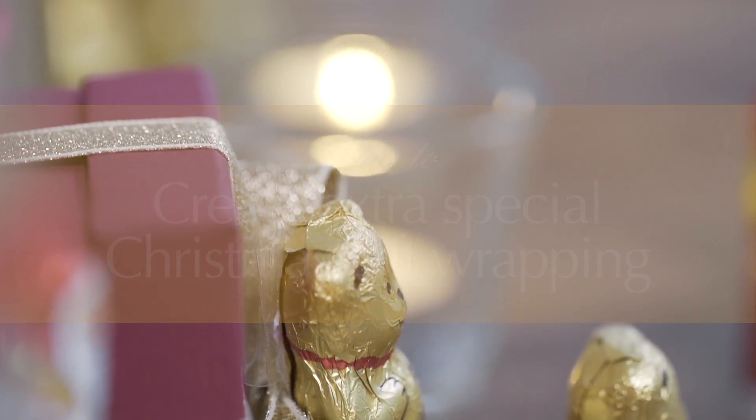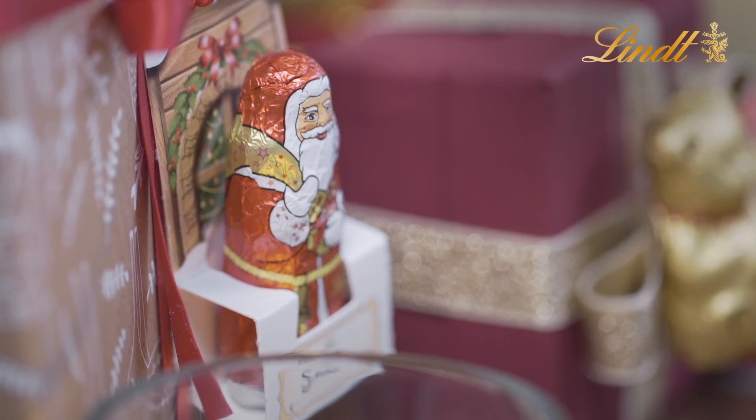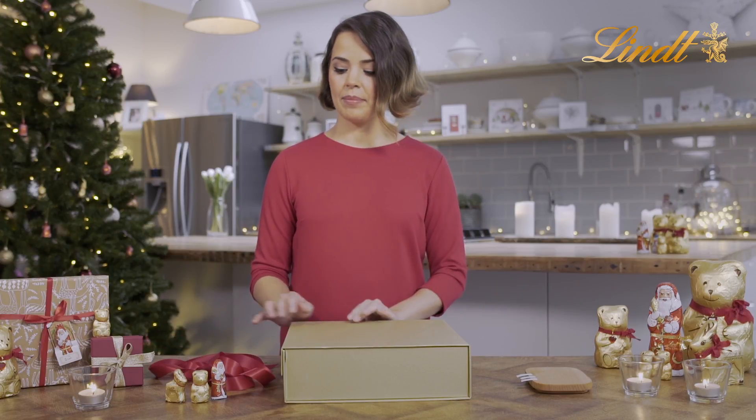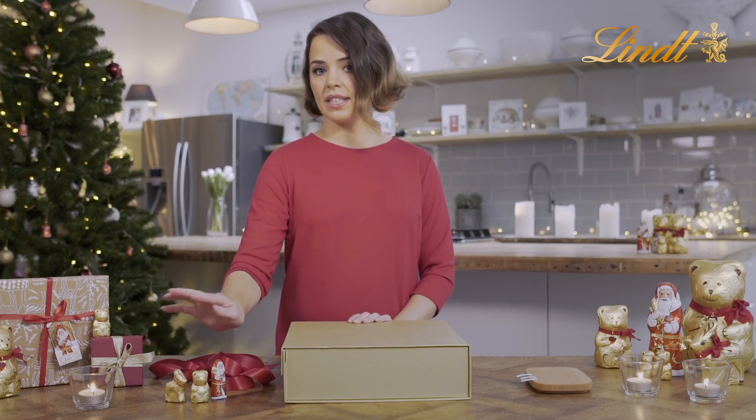Hi! I'm going to show you how to add a touch of magic to your Christmas presents with lint. You will need some ribbon, some double-sided sticky tape, and your lint teddy, reindeer, or Santa.